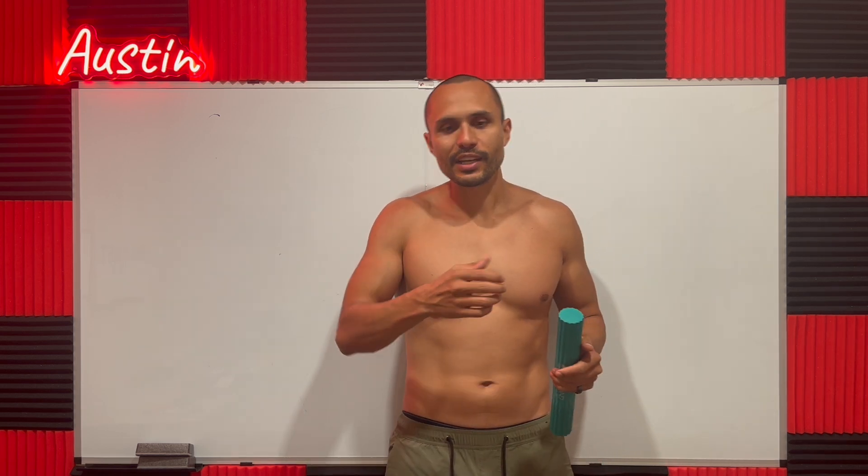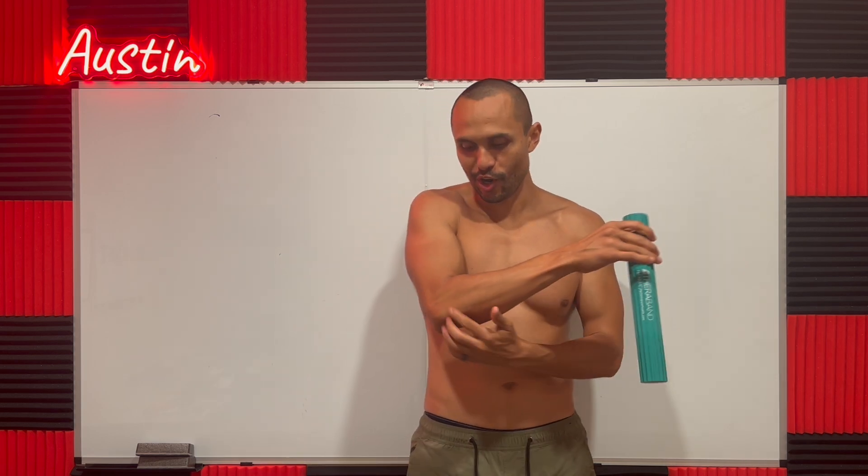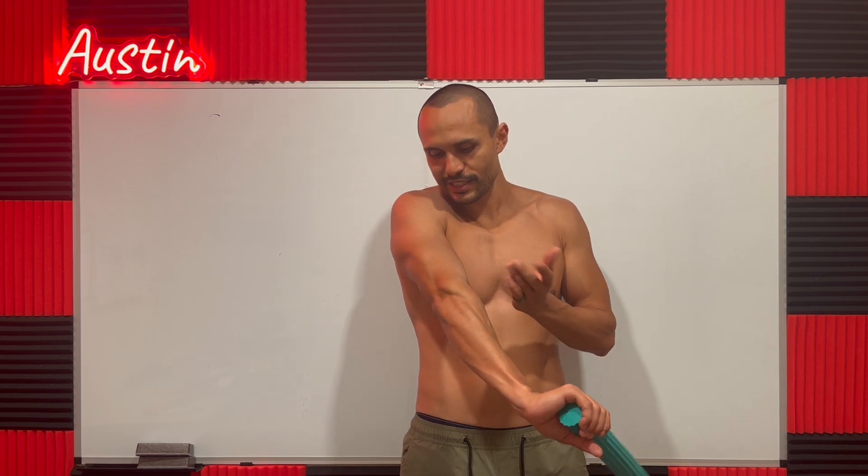Hey guys, Balthazar Camacho here. I'm going to show you how to fix elbow tendinitis for life in two minutes. If you have pain right here — for me, I couldn't even grab a cup of coffee, it would just hurt really bad right here. People get it from tennis or from golf or from all kinds of different things, but it's called elbow tendinitis or tennis elbow.